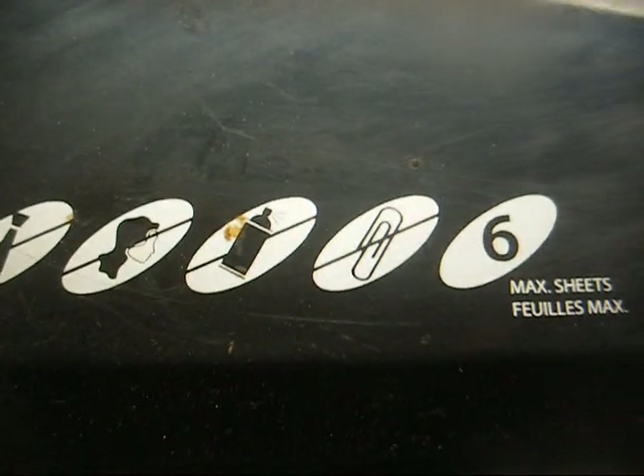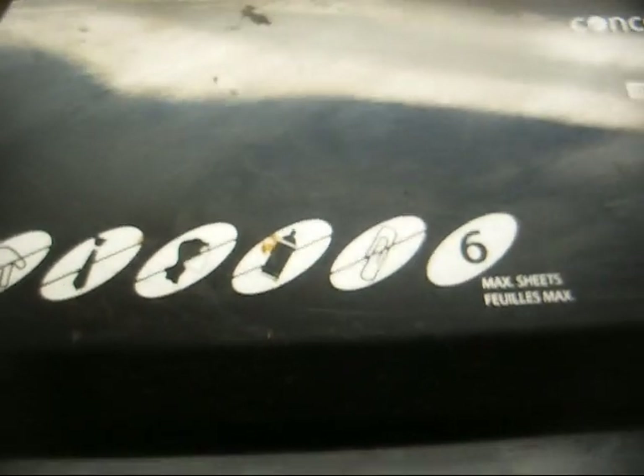I'd like to see you fit a bottle in here, but you know all these things they have marked on here that you're not supposed to insert. Quite frankly, if you don't know that you can't insert any of these objects into a paper shredder, then quite frankly you're probably too stupid to be walking around.